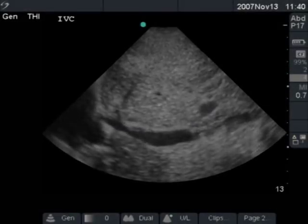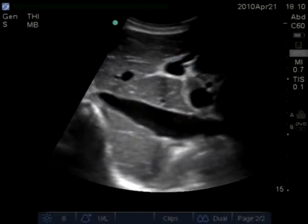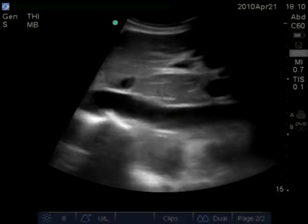Another patient who has near complete — certainly greater than 50% — collapse of their IVC with respiration. Patient needs fluid. We gave that patient two liters and looked at the IVC again. It's bigger, but it's still collapsing greater than 50%. More fluid is needed.